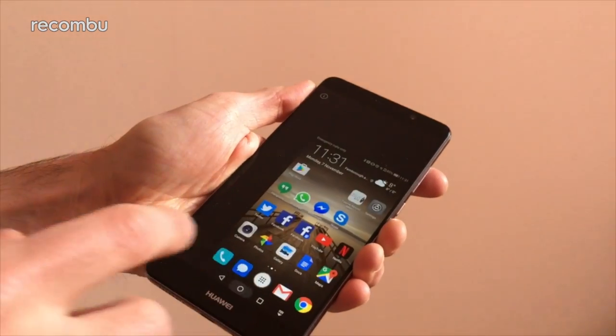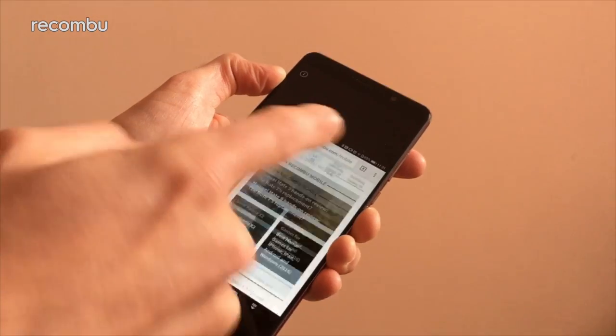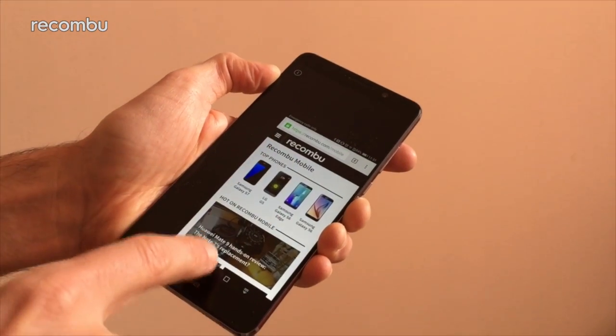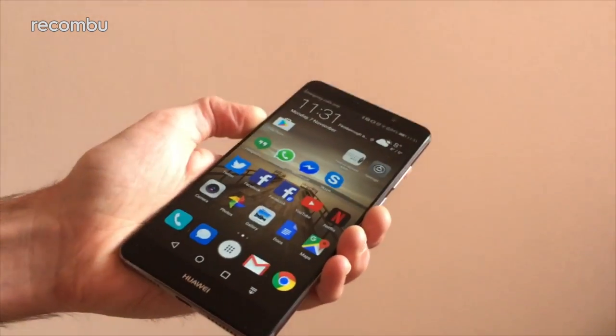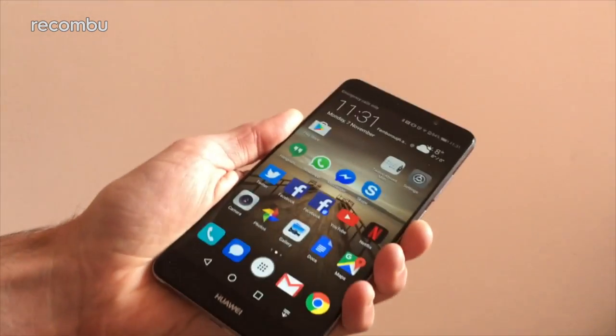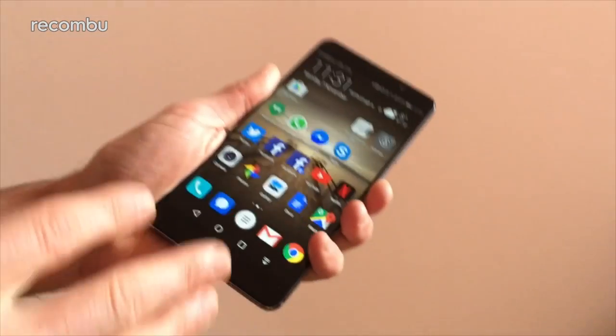And that works inside your apps as well — so for instance you can do a bit of web browsing, go to recomble.com slash mobile, lovely website, and then just drag along like that when you're done. Much easier one-handed use. Flexibility is the key — there are lots of different ways to use this easily one-handed.